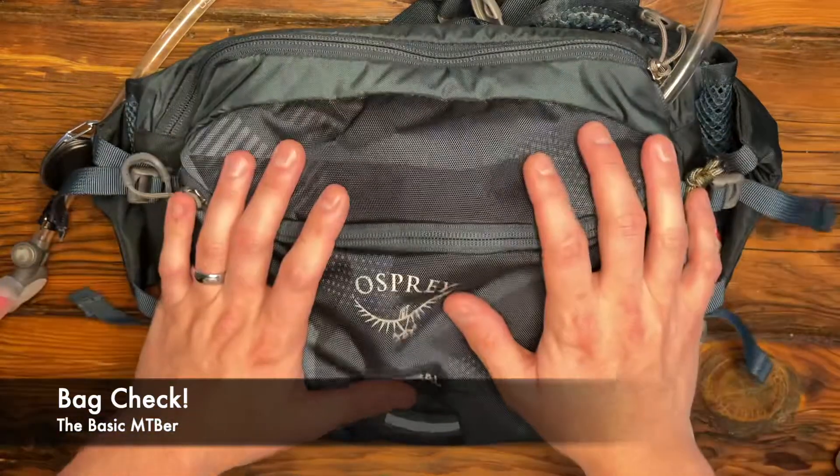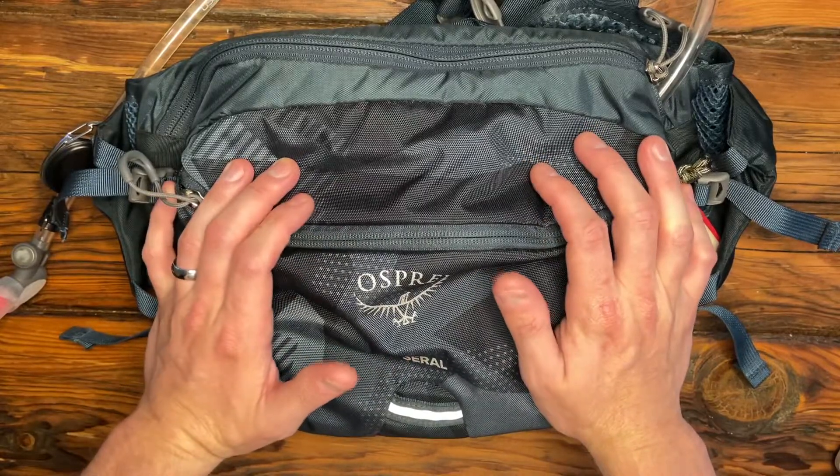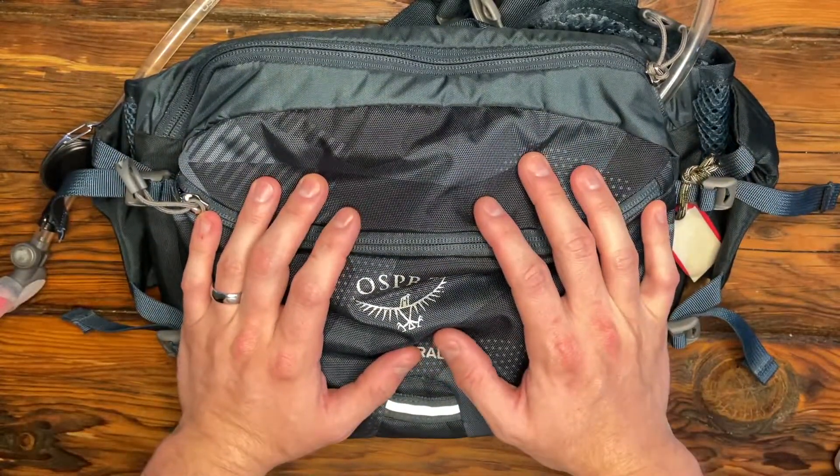Hey, Basic here. Unfortunately, it is thunderstorming outside, so I can't go ride. Instead, I'm gonna do a quick bag check and show you what I like to bring with me when I go riding.